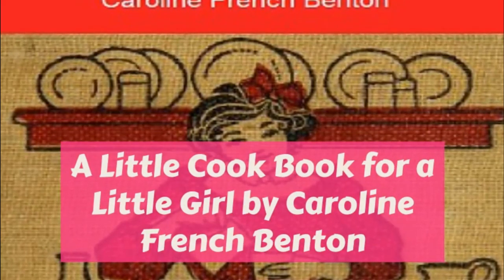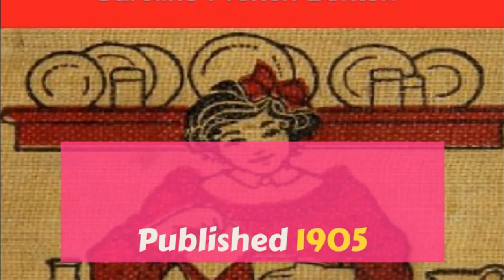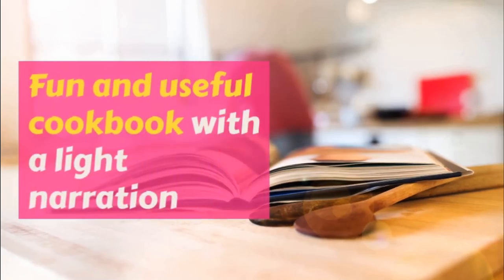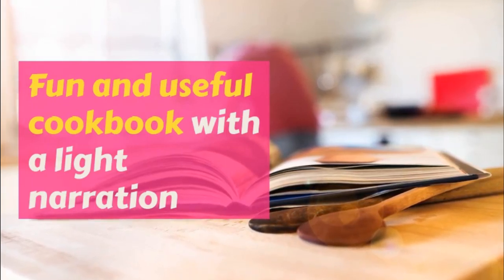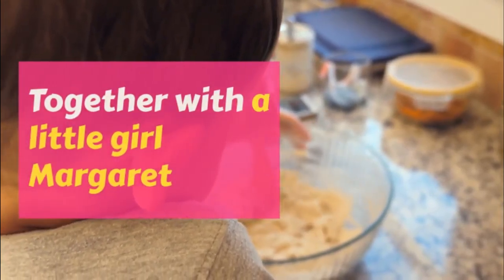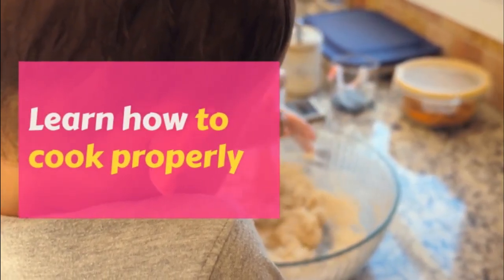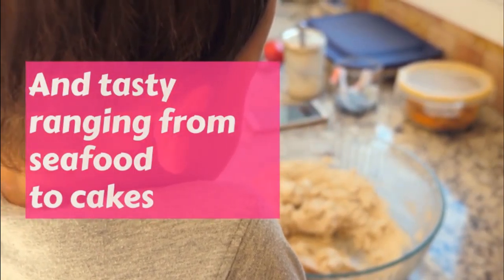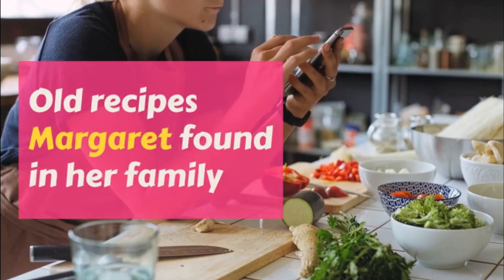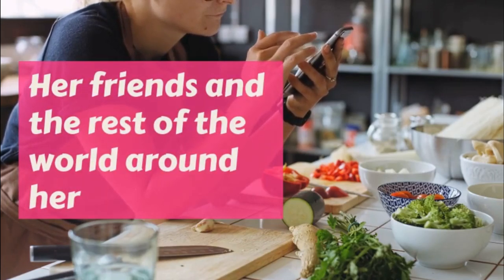Part three: Additional Desserts. A Little Cookbook for a Little Girl. This is a LibriVox recording. All LibriVox recordings are in the public domain. For more information or to volunteer, please visit librivox.org. A Little Cookbook for a Little Girl by Caroline French Benton, part three: Additional Desserts.